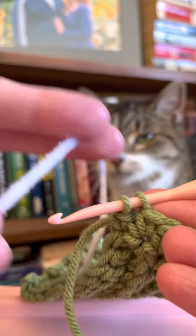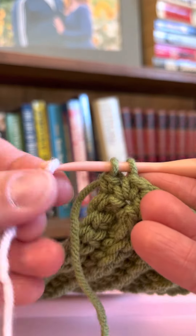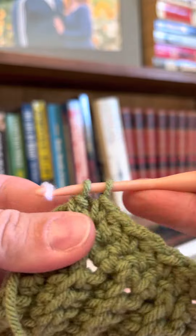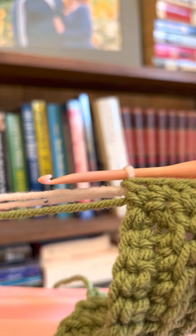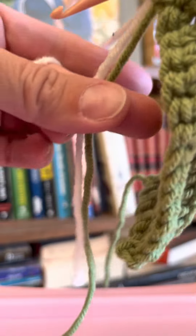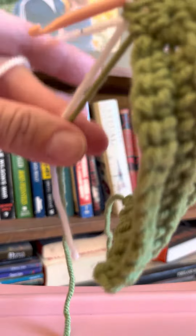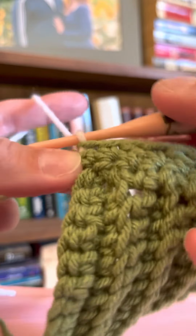I'm going to take color two and pull it onto my hook and pull it through, just as if I was finishing that double crochet from the prior row. Now I'm going to separate out my two tails — one from the previous row, one from what I'm starting — and tighten everything down a little bit.